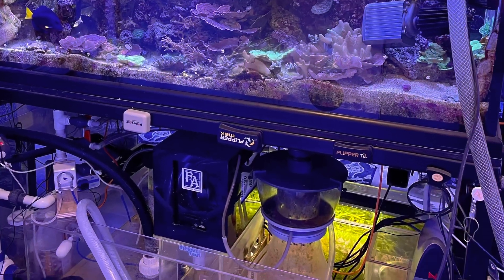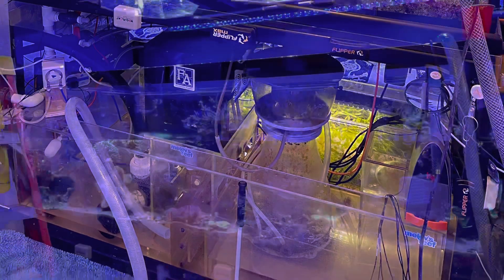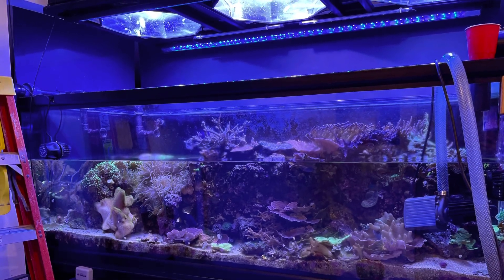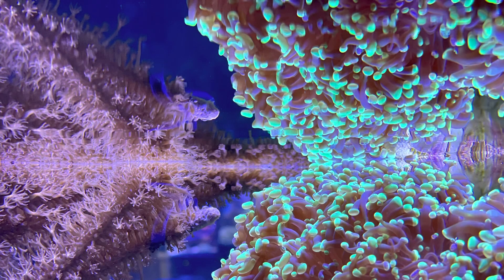I did a water change recently and a couple of things happened and I wanted to share it with you, so I put together this quick video. I drained the tank about 45% down and then replenished it with new salt water.